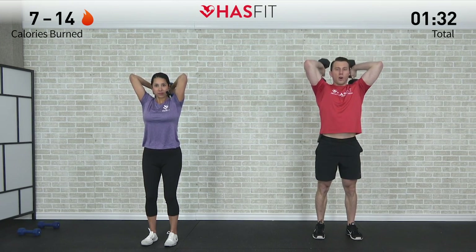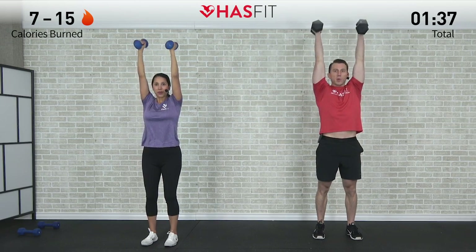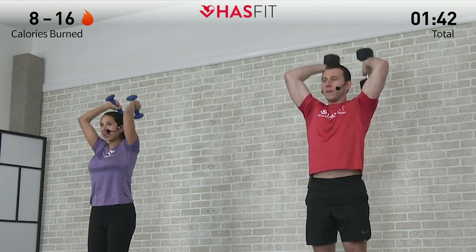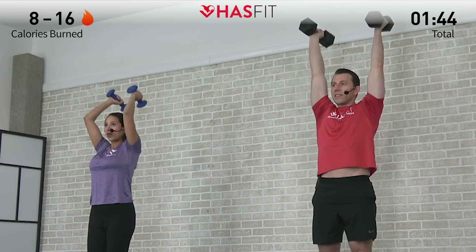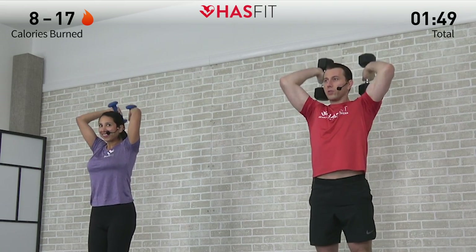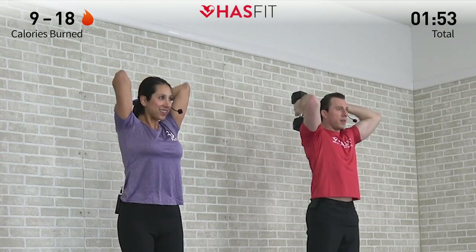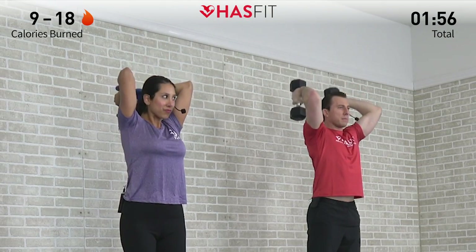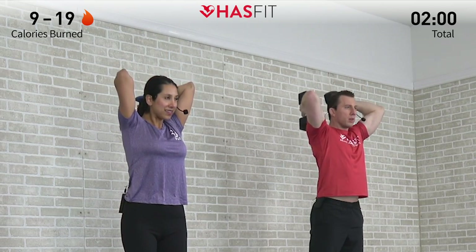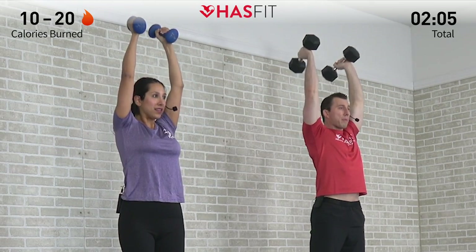That's one — all the way up, all the way down. Try your best to keep those elbows in, don't allow them to flare too far out, keep them up towards the sky. If at any time throughout today's workout you need to increase or decrease your weight, please feel free to do so. Some moves may be easier, some may be harder — we encourage you to adjust to a weight that's challenging but still allows you to use proper form.